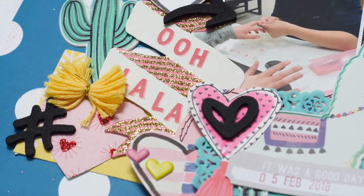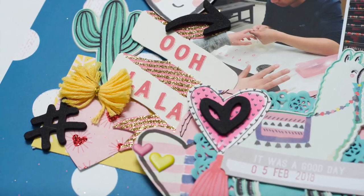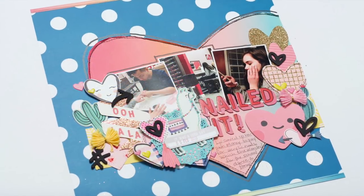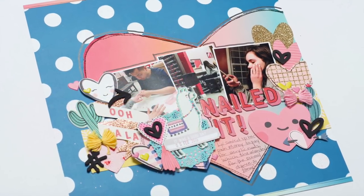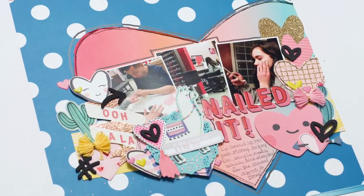Here are the close-ups. When I make that insert I'll show it to you — probably on a 4x6 card in a little insert page protector or something.